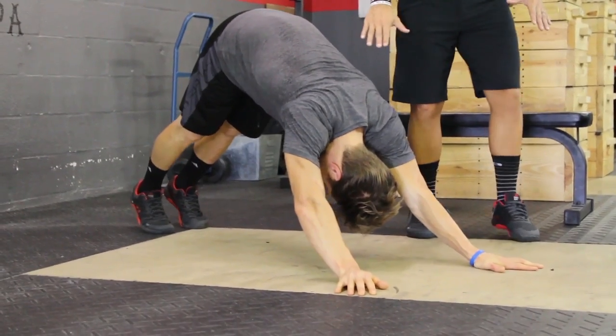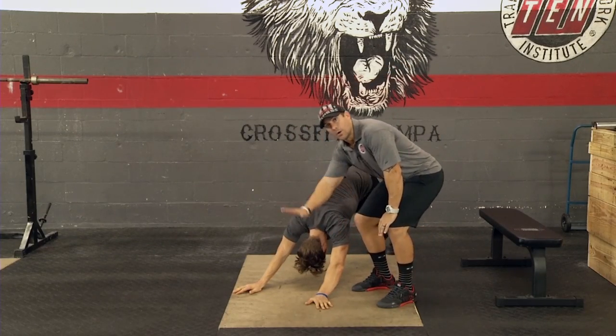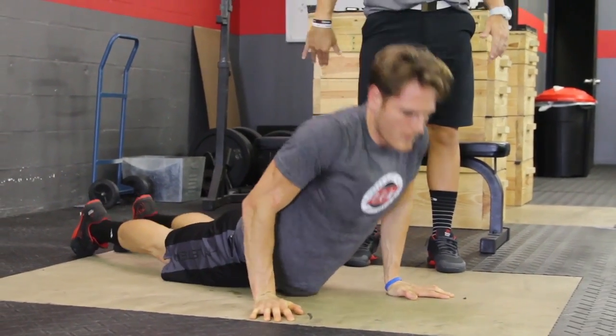So we've got a nice flat back here, and we're going to just have Rusty visualize as if he's going under a fence. So he's going to dive under the fence, dive bomb down, and he's going to come back down out of the fence.